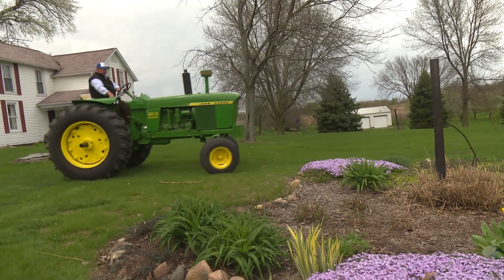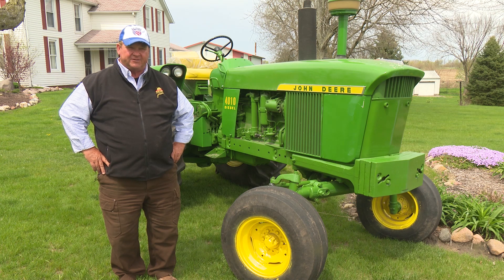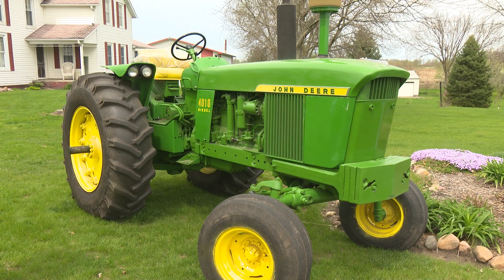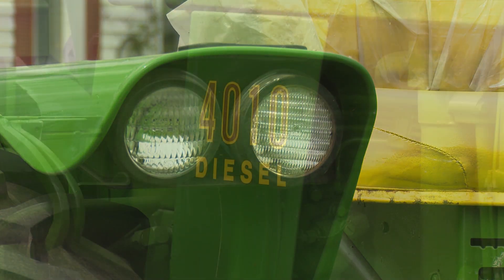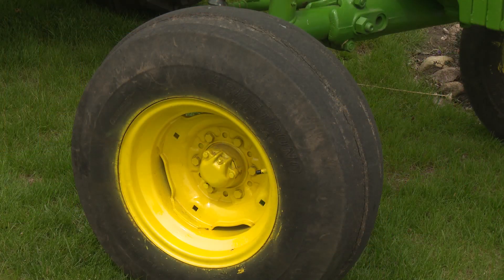This tractor 40 years ago had a lot of work to do. It pulled a brand new $7,000 John Deere planter — four row, 38 inch — and covered a lot of acres. Planted all the corn, all the soybeans, and it also did a lot of hay work: mowing hay, raking, baler. It was a very main tractor. I'm very fortunate we've kept this tractor and not traded it off through the years, and it'll stay here on this farm for a long time.